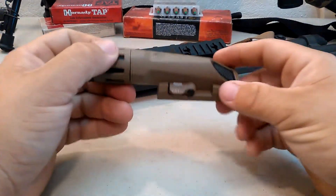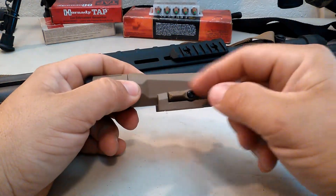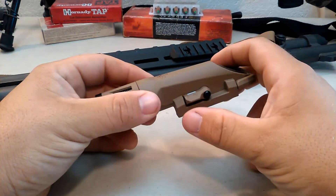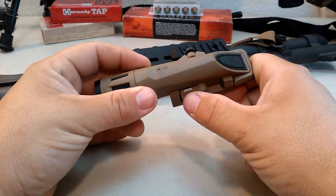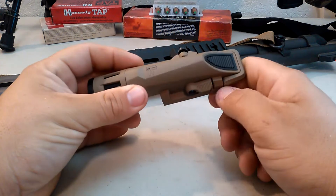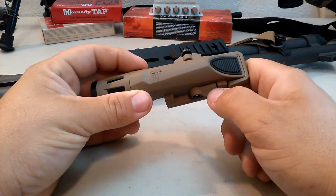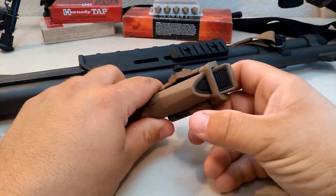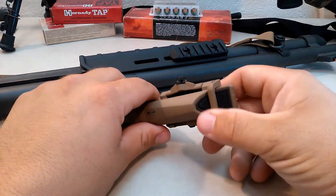Let's talk about some of the interesting features this thing's got. Probably the number one feature that sets this apart from many other lights is the switch. When you've got the white mark up, you're in high mode, which is 800 lumens. When you flip this switch and there's no visible mark, that is low mode, which is 400 lumens. Additionally, it has a lockout switch to keep you from bumping that button, and it works very well for that.